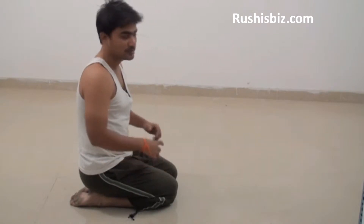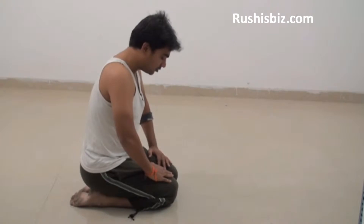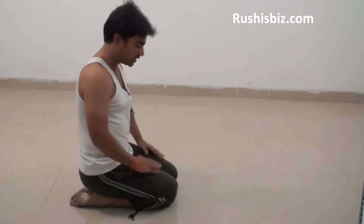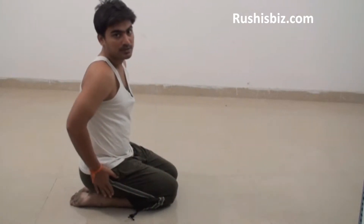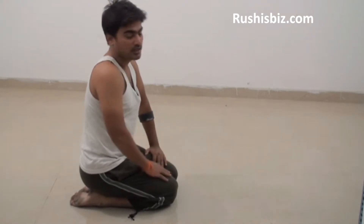So initially what you need to do is be in Vajrasana, or you can say diamond pose, such that the knees should be bent. Bend your knees, bend your hips. Now what you need to do is stretch your head in the forward direction.